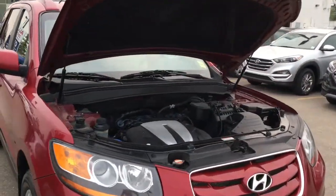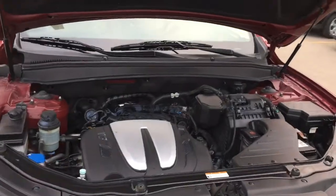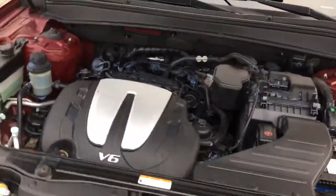Under the hood we've got a 3.5 liter V6 engine, paired with a six-speed automatic transmission.